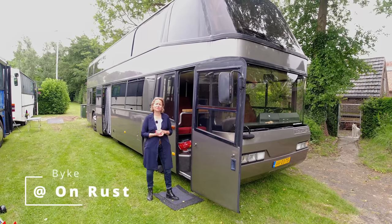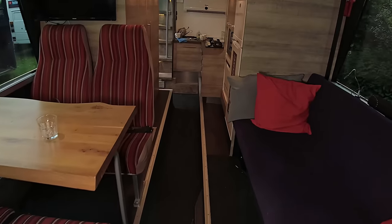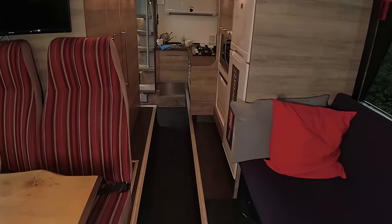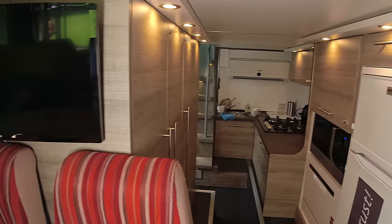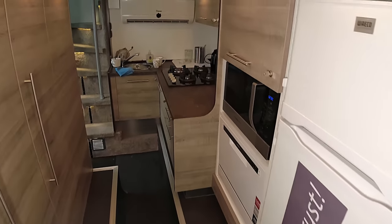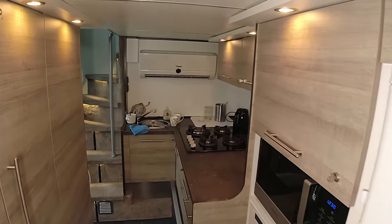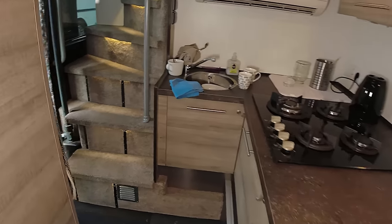Welcome to the Alternative Haus channel. We have been invited to show you our bus, which has been built from 2011 to 2016 by my husband, who asked me to give you an introduction. I will be doing the talking and showing, and the technical part he will handle in the background.